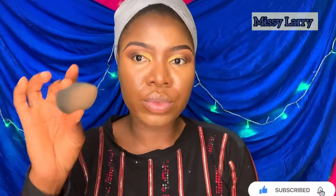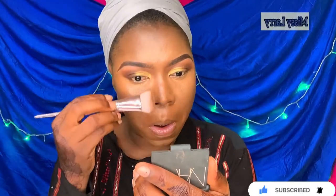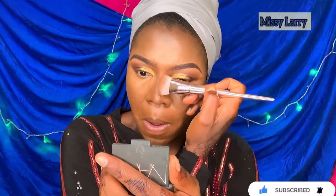Now I'm going in with my beauty blender to further blend everything down for a flawless finish. I'm going ahead to contour my nose — I'm actually not using any new product; the leftover product on the brush is what I'm using.